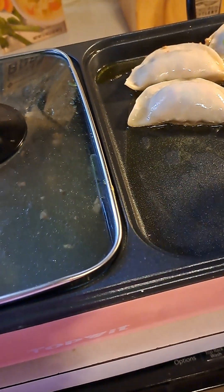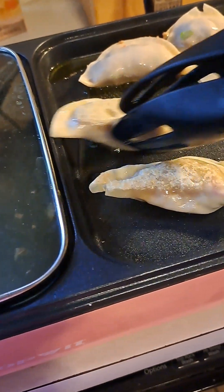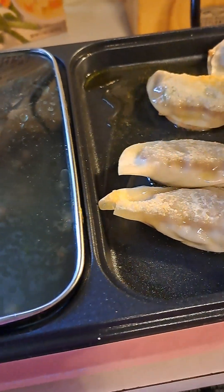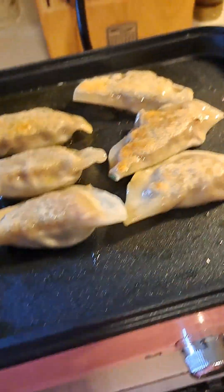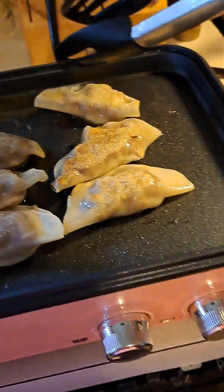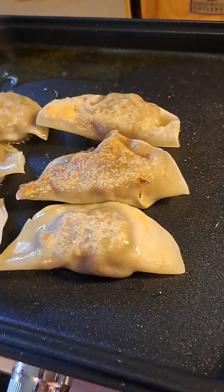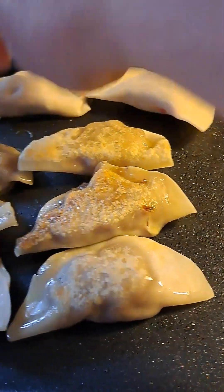Beautiful dumpling — this is another way of cooking dumpling. Today is the first time in 2023 that the two of us cooked together. For this dumpling I use ground beef.